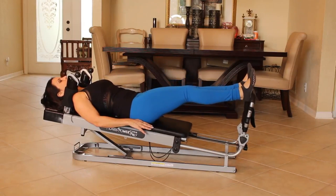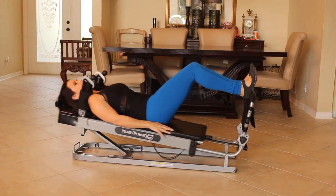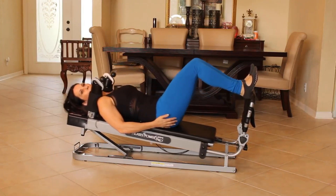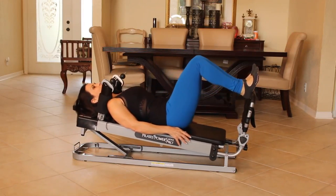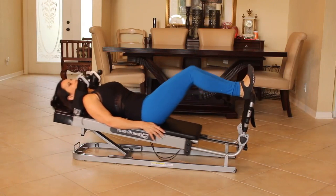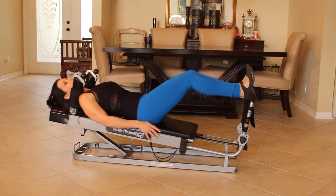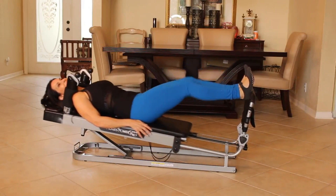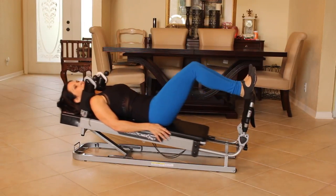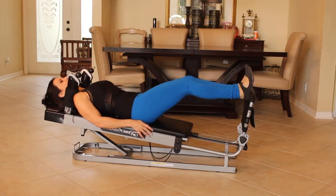Now bring your heels on the top of the bar and come in — legs are together, everything's squeezing in. Give me 15. One, two — it's great for the glutes right here. Three, really feel that in the extension. Four, five, six, seven. You got it. Eight, nine, ten — this is great for doing squats, eleven in the third position. Twelve, thirteen, fourteen, and fifteen. You feeling it in your booty?